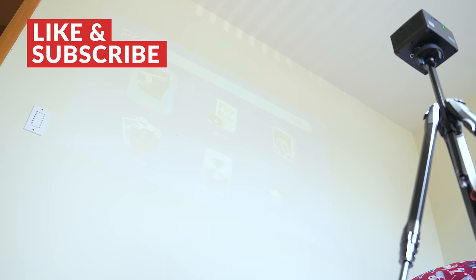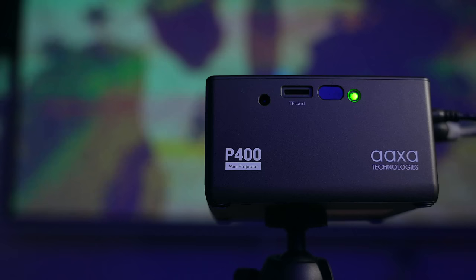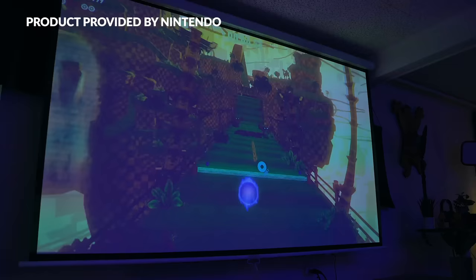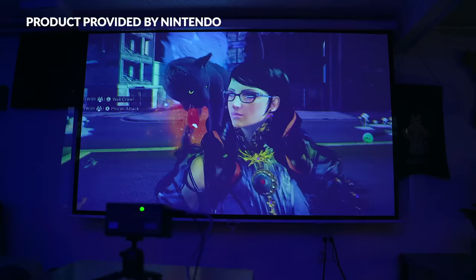Even on its max brightness though, this thing can be a little tough to see in brighter environments, so it's definitely better suited for use in darker rooms or outdoors at night. I also noticed that battery life varies depending on what brightness setting you have it on. Eco — which is the lowest — will get you near that 2-hour mark, but cranking it up to max makes runtime around an hour or so, so do keep that in mind if you decide to start watching a show or a movie. What's nice though is that you don't have to worry about replacing bulbs since this is a solid-state projector. All things considered, the image quality here is quite nice overall.